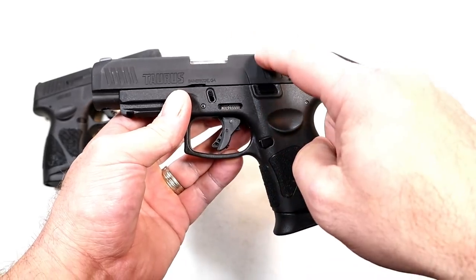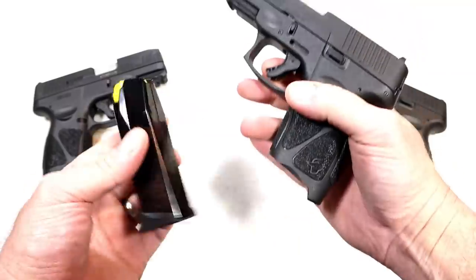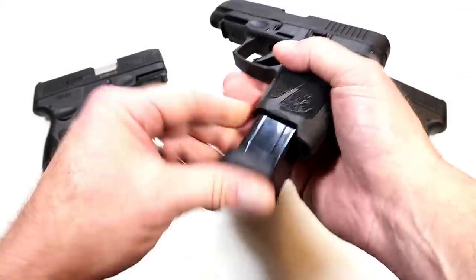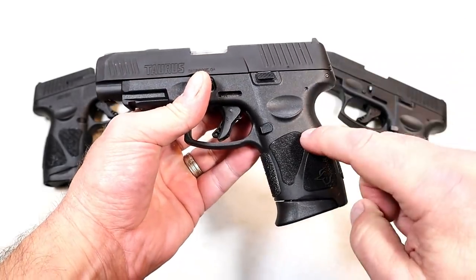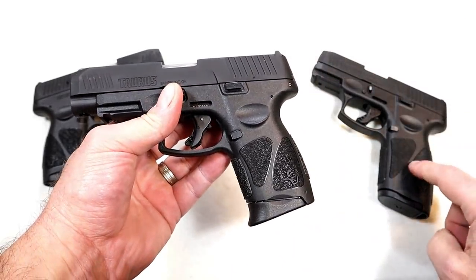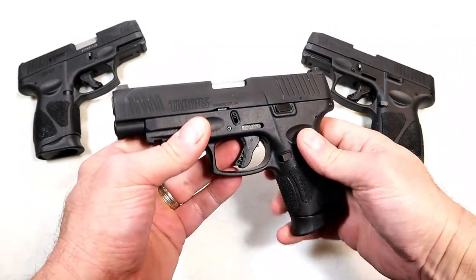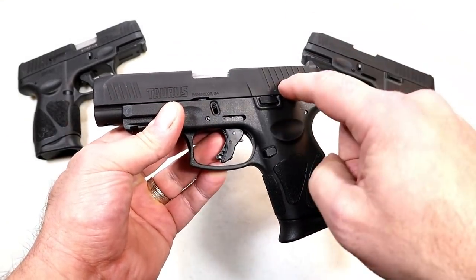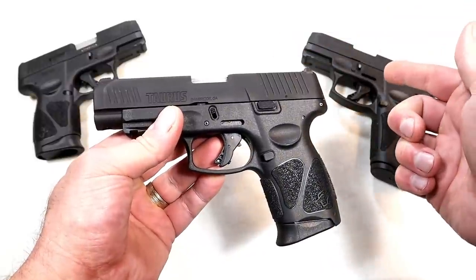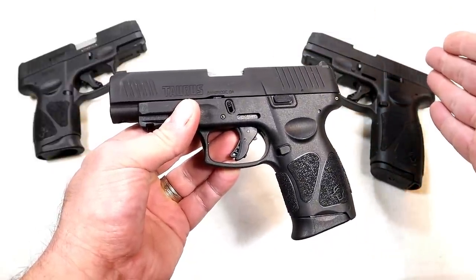The G3XL comes with 12-round magazines, giving you a combination of a 4-inch barrel and 12-round mags. Of course, the 15-round mags will also work with the G3XL. A lot of people wanted this — they said give me a little bit of a longer barrel. We saw SIG do it with the P365XL and Springfield with the Hellcat RDP.